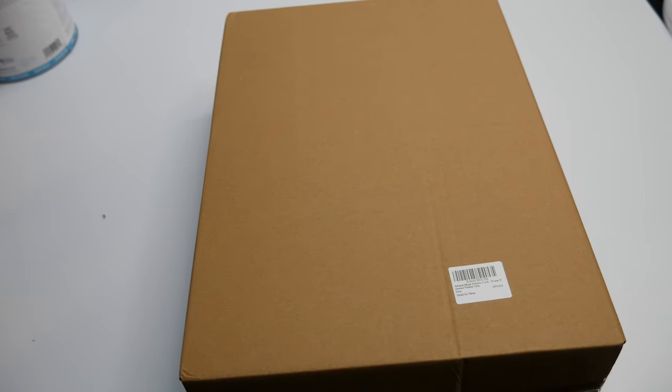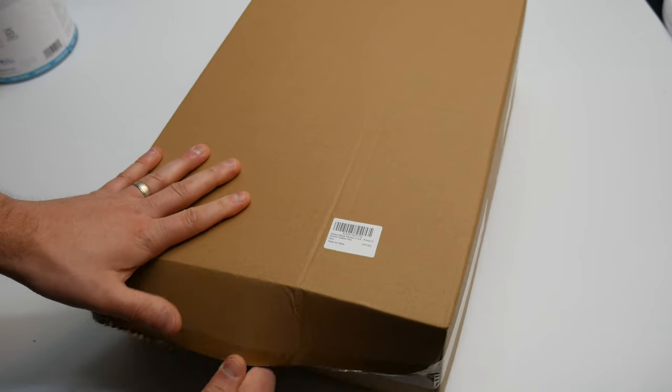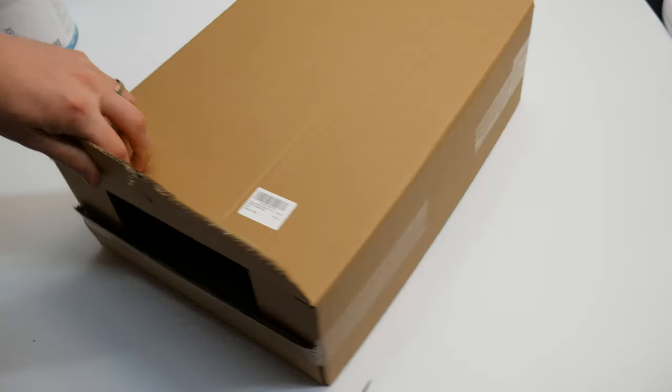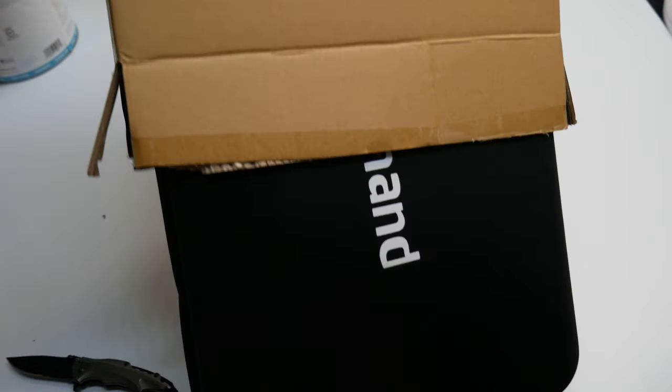Hello everyone, welcome back. Today we are reviewing a pressure washer — we're going to unbox it for you guys quickly and then test it out to make sure it works, show you guys the performance of it so you know before you buy it and you get to see how it comes.